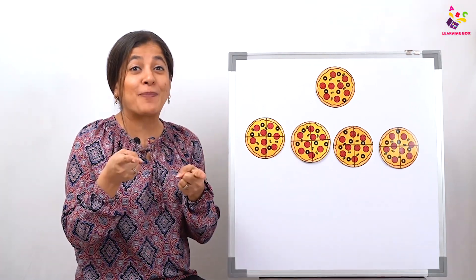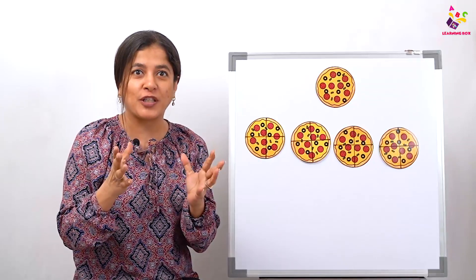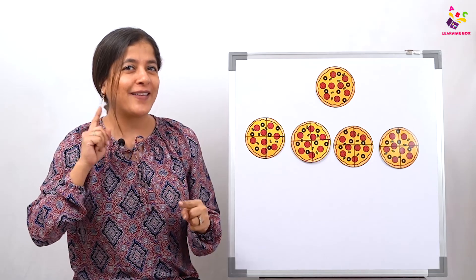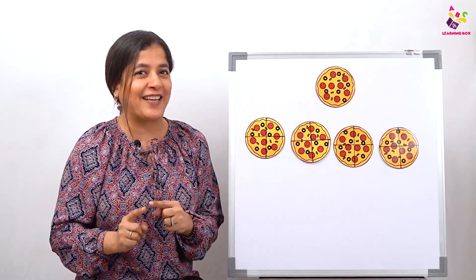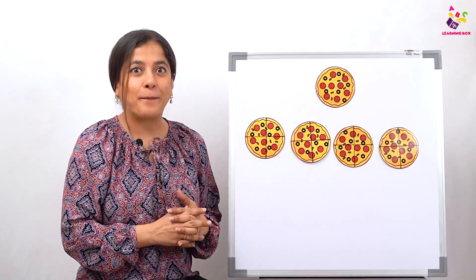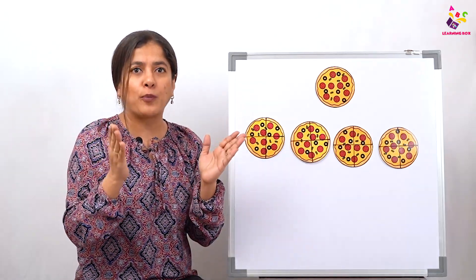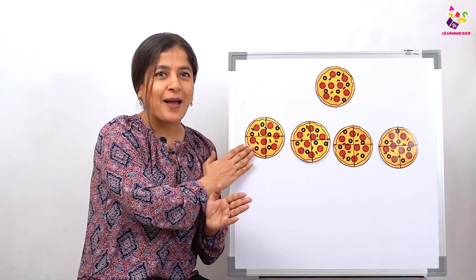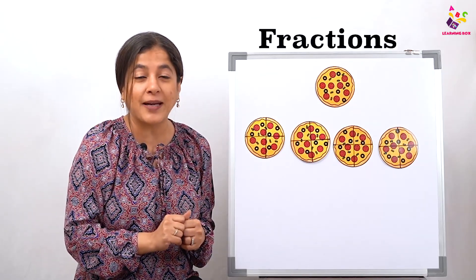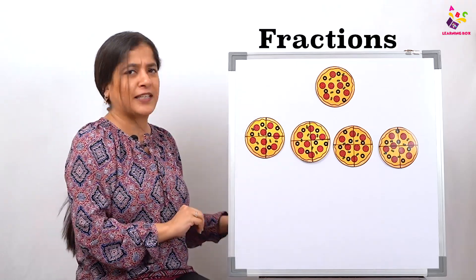Welcome back to the Learning Box by Punt and Kids! I'm sure all of you are watching the videos and learning a lot, but I'm also sure you're not listening to me — you're looking at the board, because there are some yummy yummy pizzas on it! Yes, today we are going to learn fractions using pizzas. What are we going to learn? Fractions!